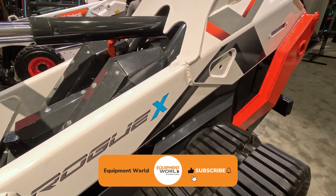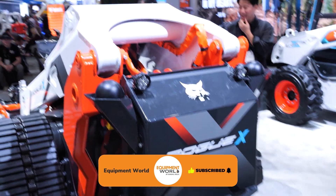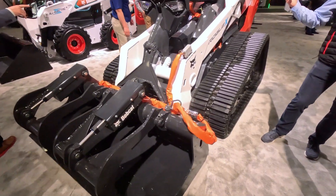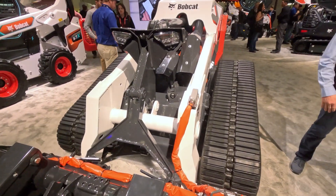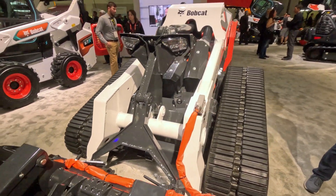The Rogue-X. This is a concept machine that combines the best worlds of autonomy, connectivity, and electrification together in one package. The most significant part about this machine you'll notice is that it doesn't have a cab, so there's no operator station on this machine whatsoever.